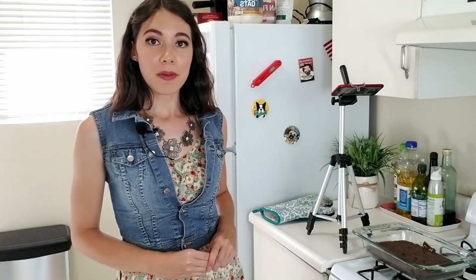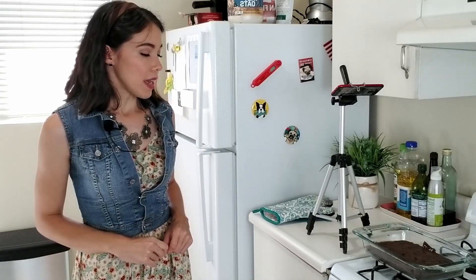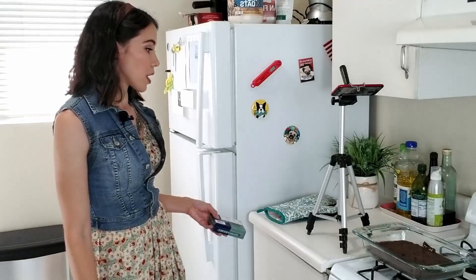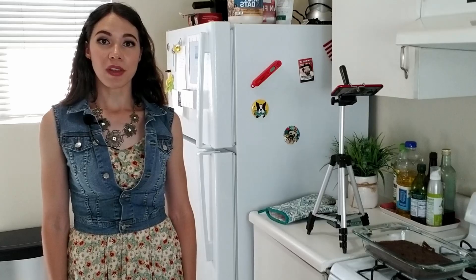We need to let this cool before we can even think about putting the cheesecake topping on — otherwise it's going to be a sloppy mess. It's going to turn weird and foamy and just not right. I'm probably going to let this sit for about half an hour to really cool down. While the brownies are cooling, I'm going to take out the cream cheese to soften on the countertop. Time to watch a bunch of YouTube videos.